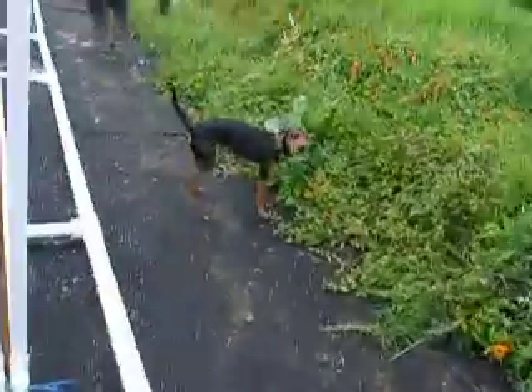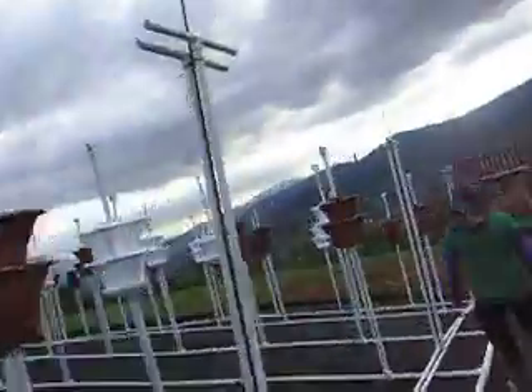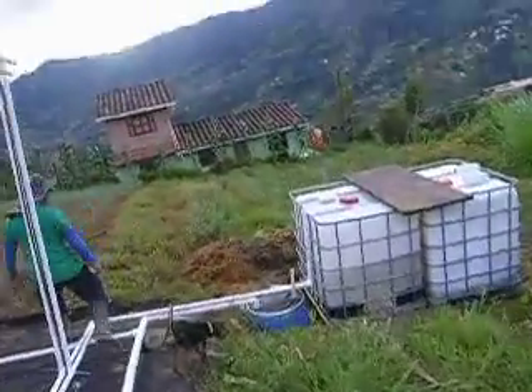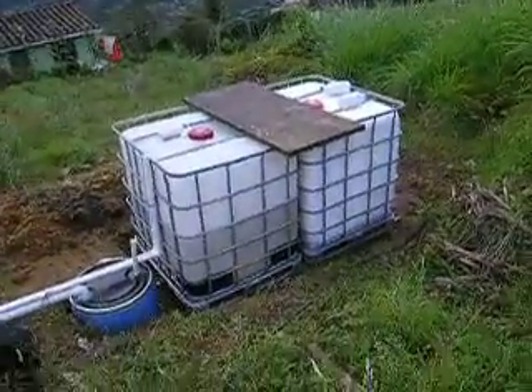We just put some of these — you just finished with these, right? This tank will fall right like this. Oh yeah, they're good.